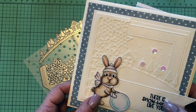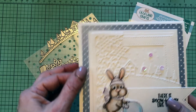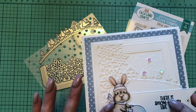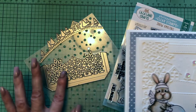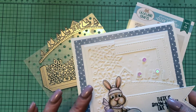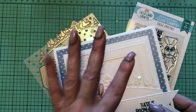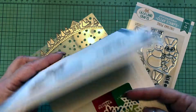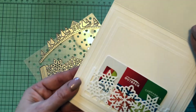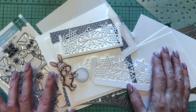Today we're making this super adorable card with a little bunny from the Snow Amazing stamp set. We're using paper from the Blue Christmas paper pack and one of our dies — the snowflake pocket. Besides the bunny, this die is the star of the project: it appears on the front as a lacy snowflake embellishment and on the inside as a gift card pocket.